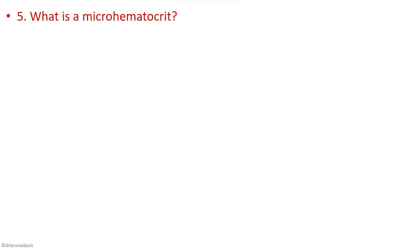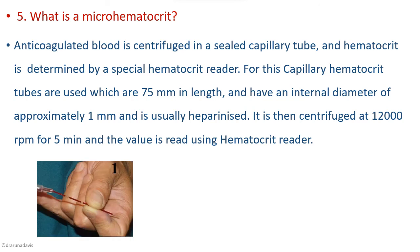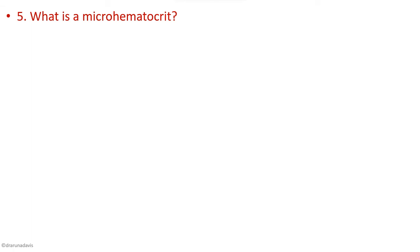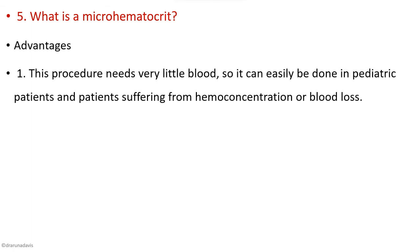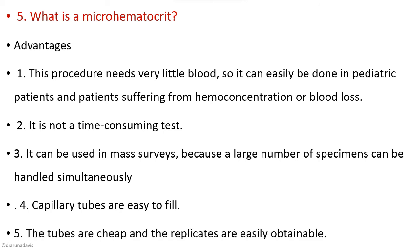Micro hematocrit is a method in which anticoagulated blood is centrifuged in a sealed capillary tube at a very high speed of around 12,000 rpm for 5 minutes. A special reader is used to determine the packed cell volume value. Advantages include: it requires very little blood so it can be used in pediatric patients and hemoconcentration cases, it is not time-consuming, large specimens can be processed for mass surveys, and capillary tubes are easy to fill and cheap.